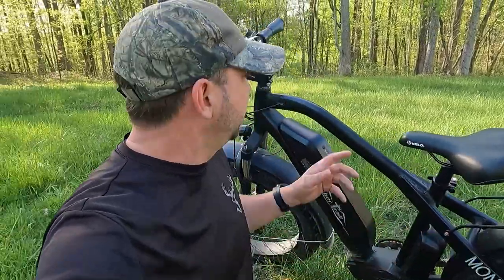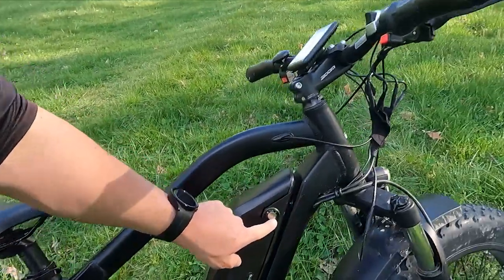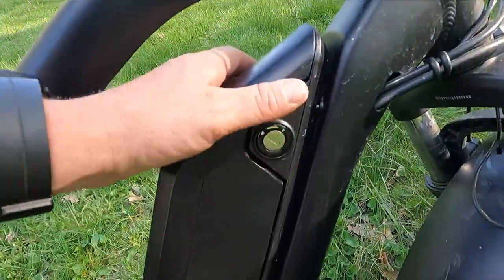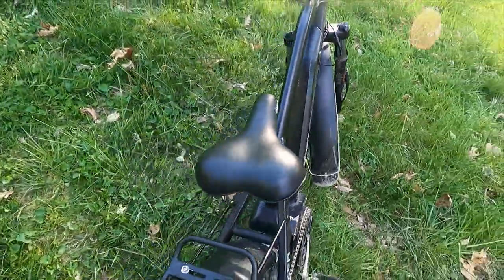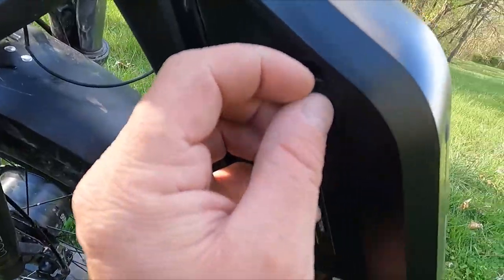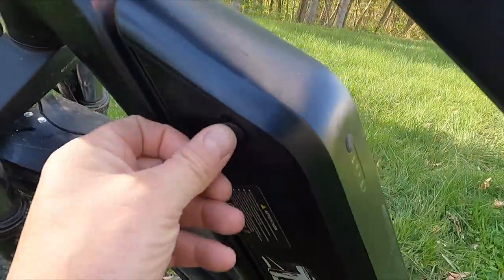This battery is good for roughly 20 miles. Obviously that's going to vary depending on your terrain and what gears you're using for the assist modes. When it's time to charge the battery, there's a key right here — you put the key in and the whole battery comes off so you can throw it on the charger. Over here is where the plug goes — just plug it in and charge it. The top speed on this is reportedly 30 miles an hour, but we're going to see what we can get.